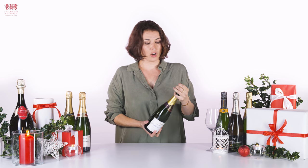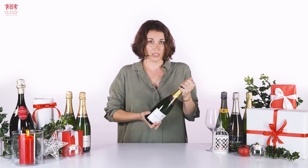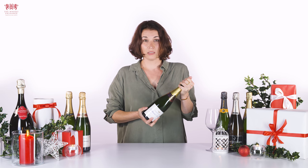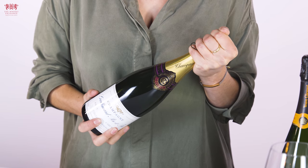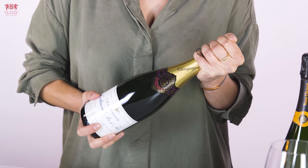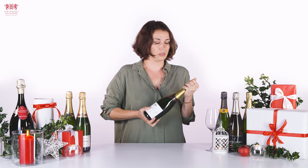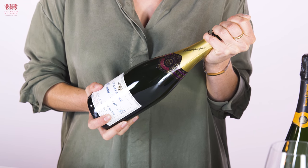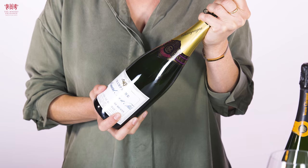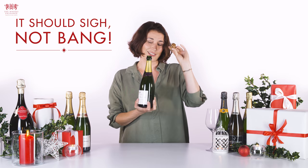Then firmly put your hand over the cork and very, very slowly begin to twist the bottle, not the cork. As you feel that pressure building and the cork wanting to come out, just push down on the cork to keep it in so you're really controlling it, and then gently rock your hand back and forth until you hear the gentle release of the champagne.